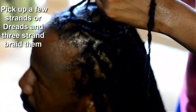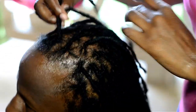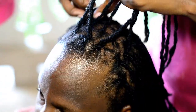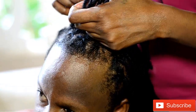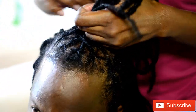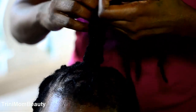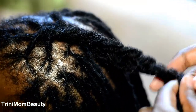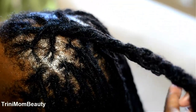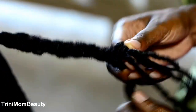Let's get started. To begin, we're going to pick up a few strands of hair and we're going to start plaiting or braiding it. I'm actually starting at the front because the front is usually the easiest place to start, and I'm just going to start plaiting the hair down. This is what you're going to do for the entire head — just pick up a couple of dreads, plait them down, and when you're finished braiding the entire hair, that's when you start placing them.